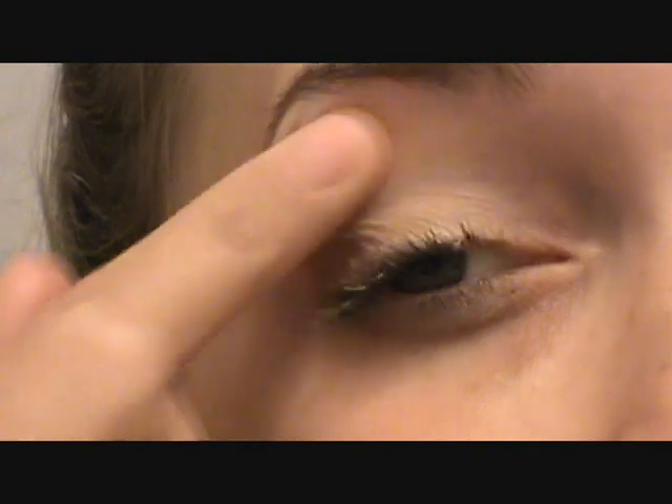Hey everyone, so this is my sexy witch look and if you want to see how I created it then just keep watching. The first thing I'm going to do is prime my eyes all the way up to my eyelid and under my lower lash line, because that's where we're going to have eyeshadow.